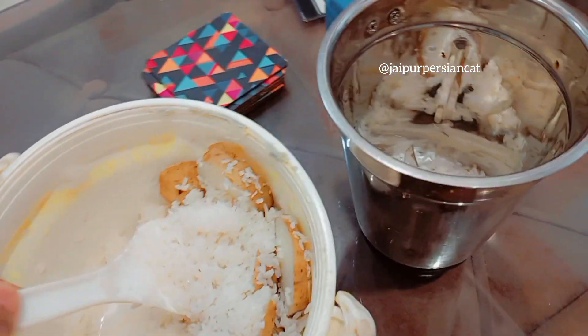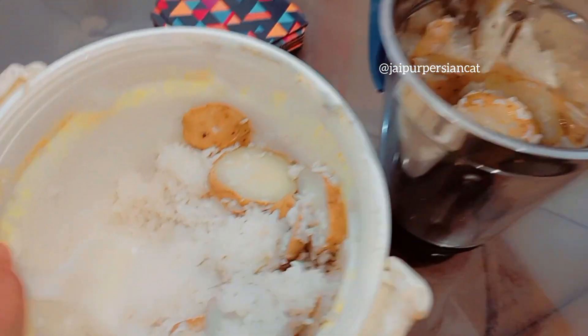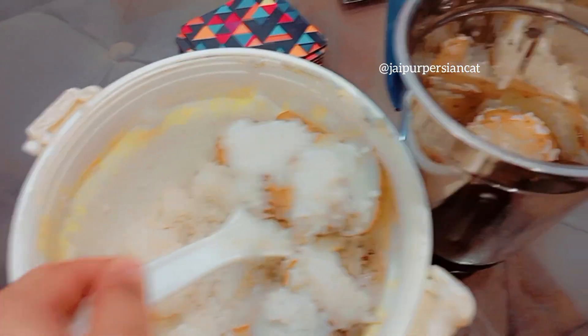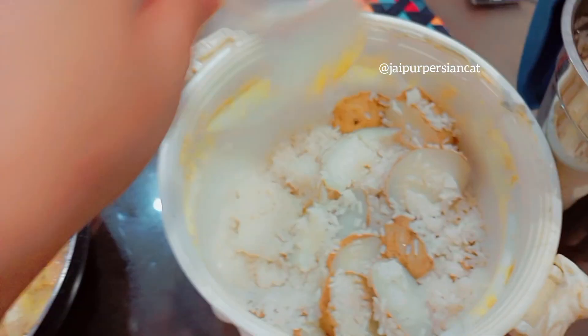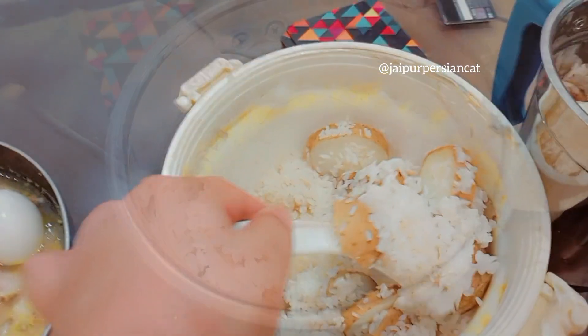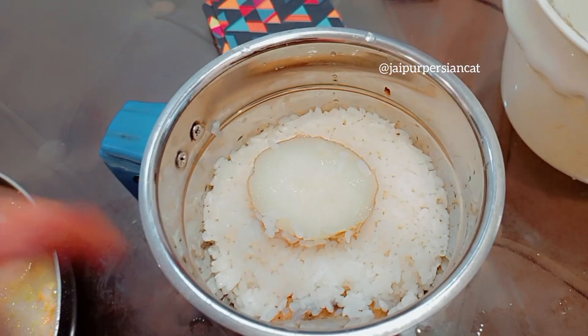So what we will do, we will grind them. I will grind the chicken and eggs together.